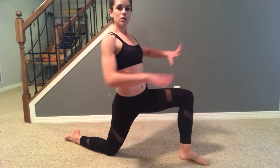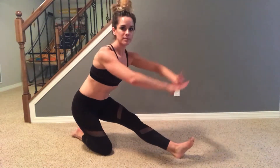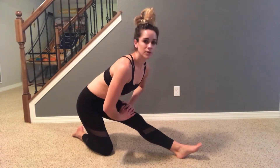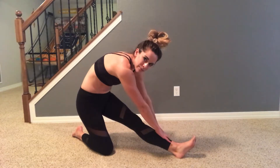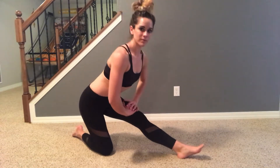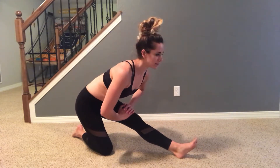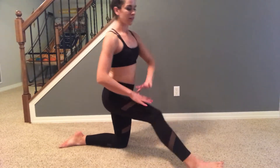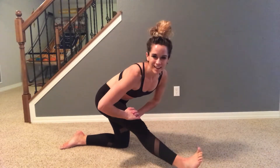Right from here, you're going to press your hips back and straighten that front leg. You're just going to lean forward, making sure we're not rounding our spine. We are pressing our chest, hinging from the hips and holding. 30 seconds on that side, then you're going to switch — 30 seconds on the other side.